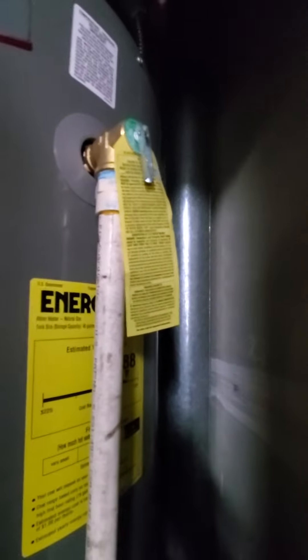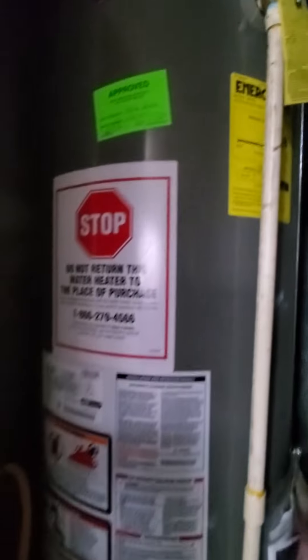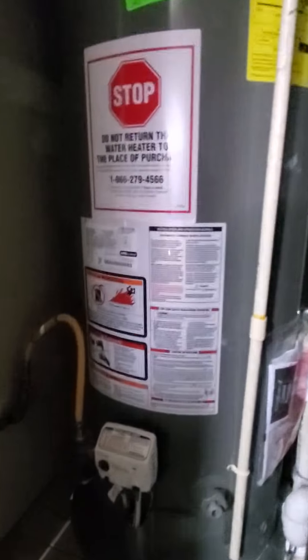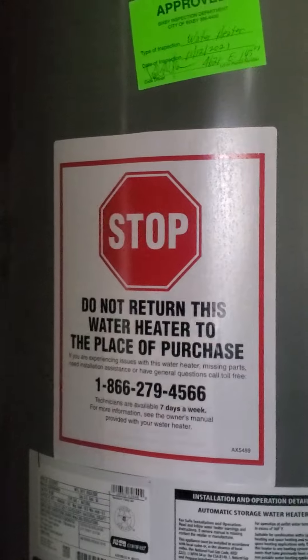Vent, there's another vent pipe, there's the gas pipe and gas control valve, there's the light flashing and drain valve, vent, warning instructions and stop sign.